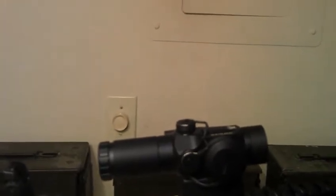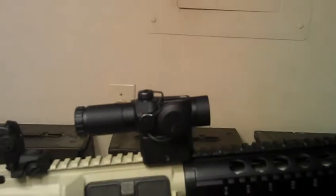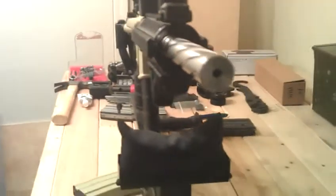I have the Vortex with a 2x magnifier, which I probably won't be using — I just slapped it on for the video. We'll probably use it to zero in, but who knows. They are absolute co-witnessed. The barrel is a 16-inch spiral fluted bull barrel, stainless steel, chambered in 5.56 by Red X.